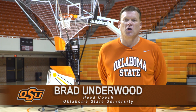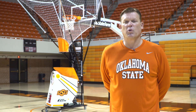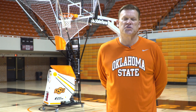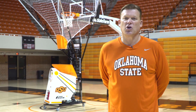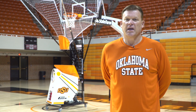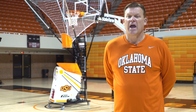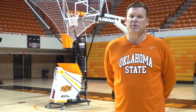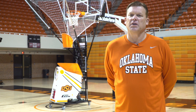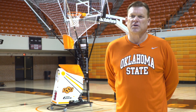Hi, I'm Brad Underwood, head basketball coach at Oklahoma State University. Today we're going to show you some drills that we incorporate here at Oklahoma State University in our practices. We're going to use the 8000 series gun, which has been a great tool for incorporating those drills into our practices as well as our off-season workouts. Today we've got some drills that have been very popular in terms of what we do offensively, and I think you'll find good use of these drills.